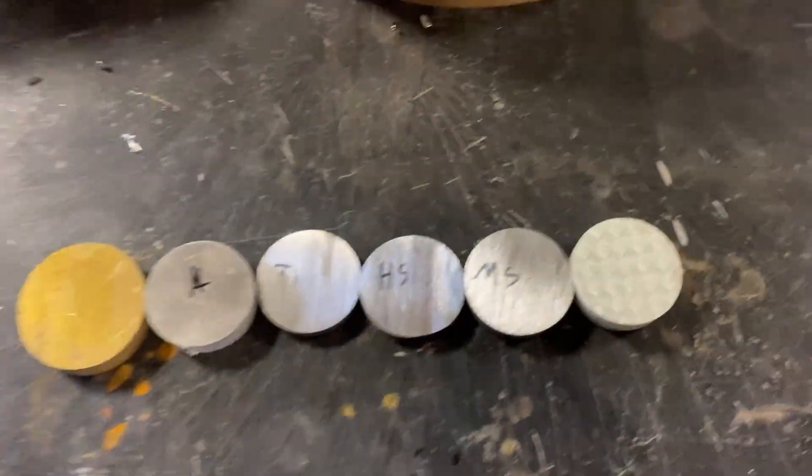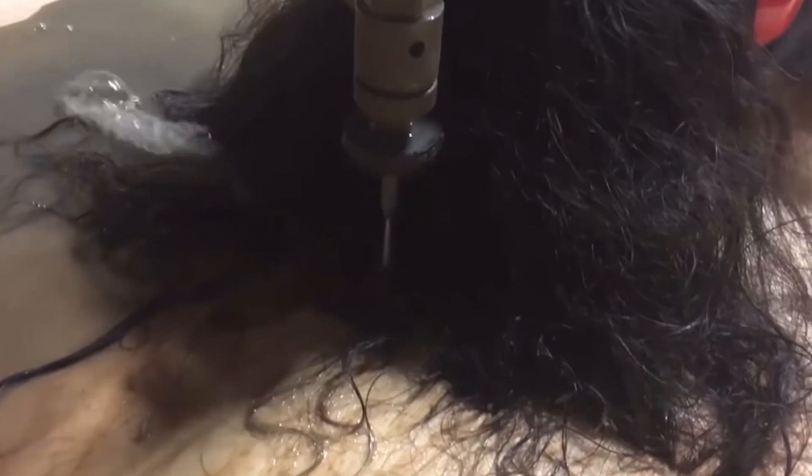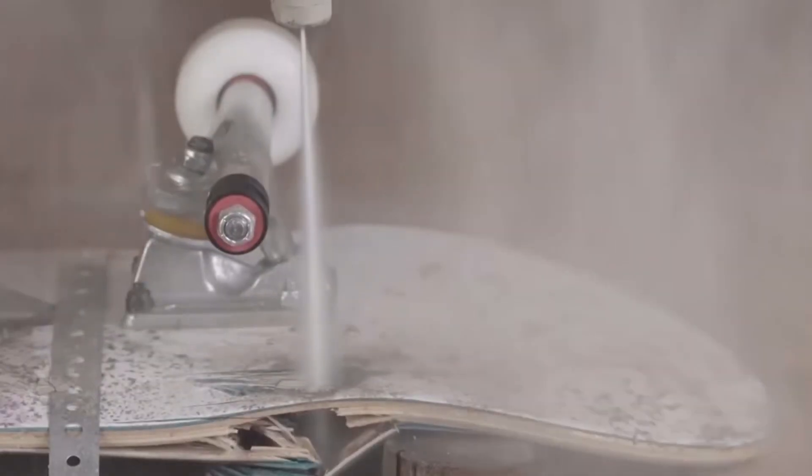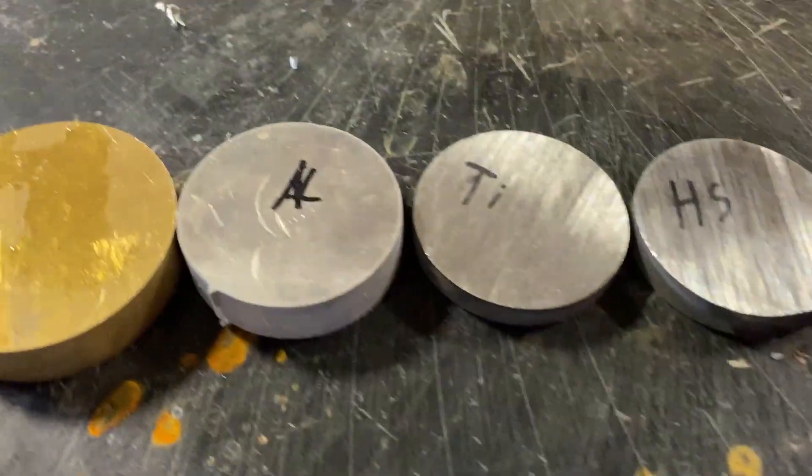We have a record of being very scientific on this channel. So we are going to test the hardness of these metals and see how quickly the waterjet cuts them. Most people would test hardness any other way but by using a waterjet, but we're not other people.